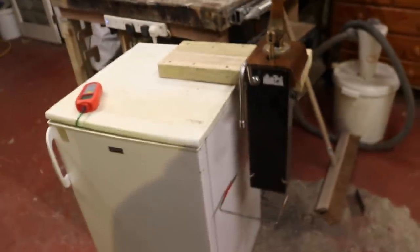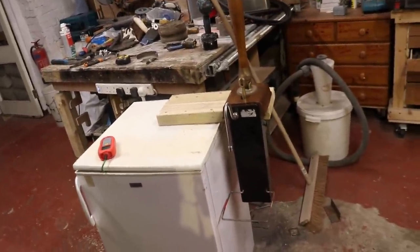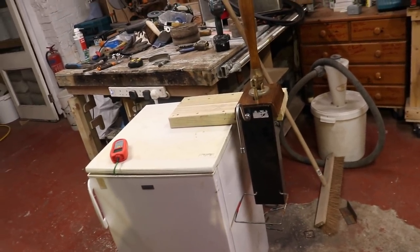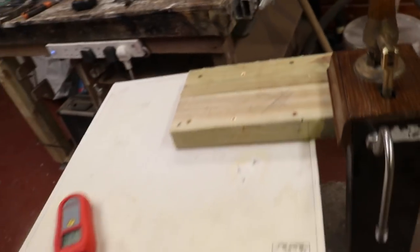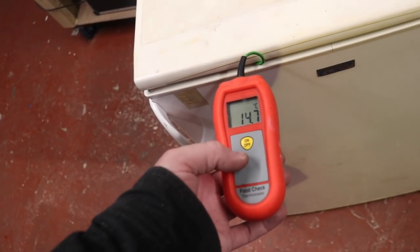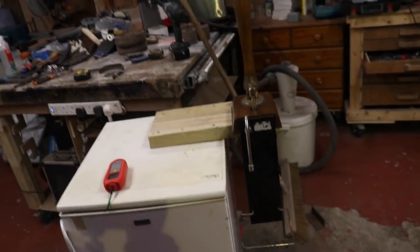I can just chuck it in the back of the car, keep it upright of course, take it home, plug it in, drink that corny keg of beer on hand pull rather than having to take cans home, and then I can bring this back. Put a quick thermostat in there - that was 15.6 a minute ago, it's coming down already. So it works - it would appear it works. I'm not going to count my chickens yet.